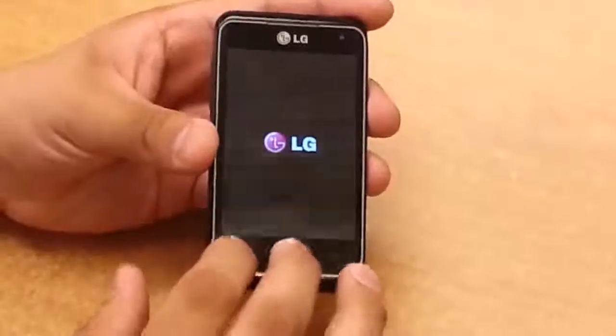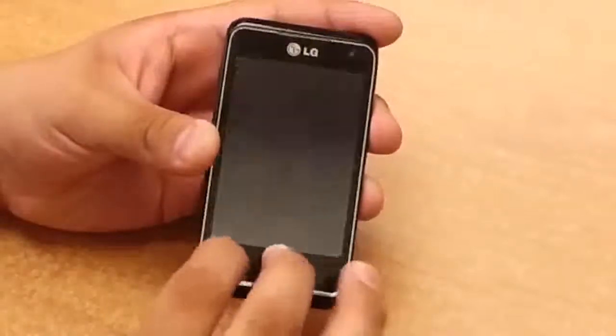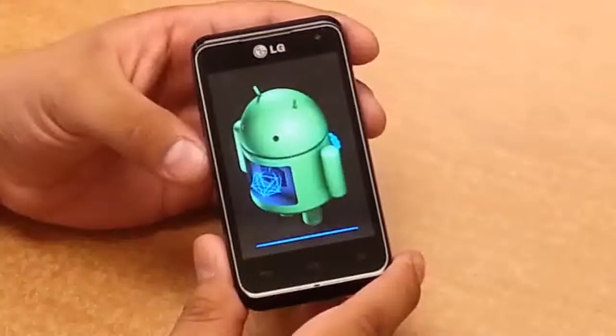Once you feel the vibration, simultaneously you're going to hit the back button and the home button. And so you see this Android symbol — this means that your phone is being hard reset.